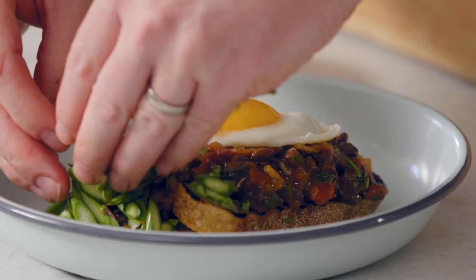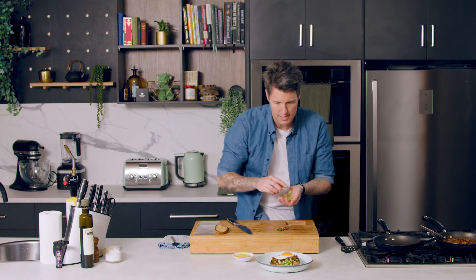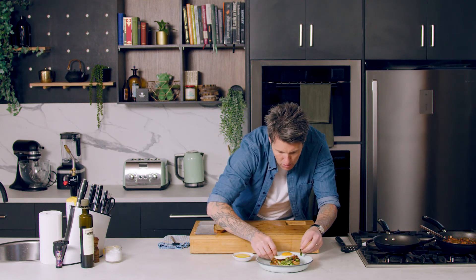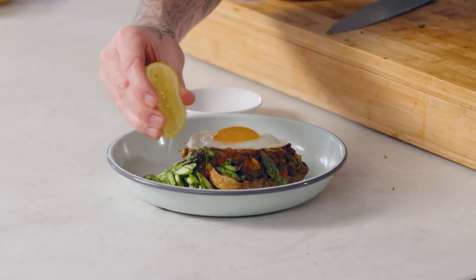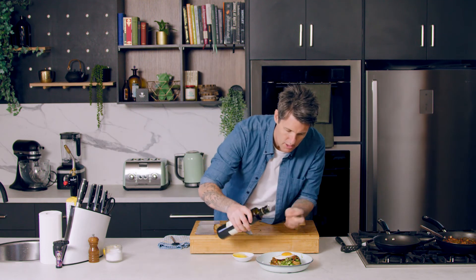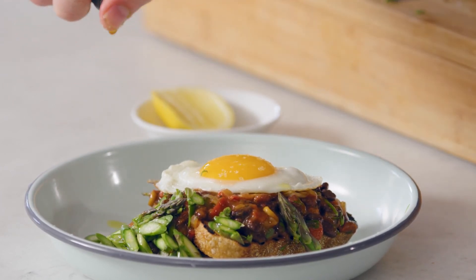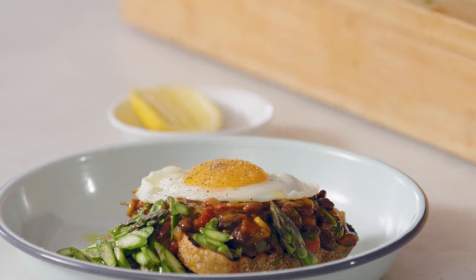I've shaved asparagus on the side and I've left the spears whole so that you've got those whole asparagus spears sitting around. I'm just dressing my asparagus — a little bit of lemon juice over the asparagus, a pinch of salt over everything, then a drizzle of olive oil over the asparagus and then over everything. I love black pepper on eggs and I love black pepper with asparagus, so a good crack of black pepper.